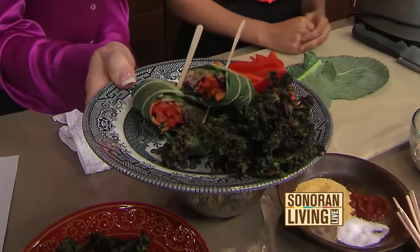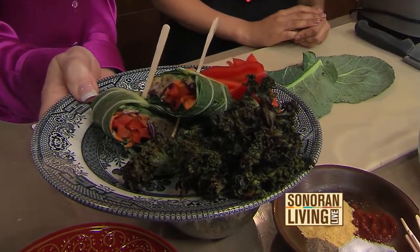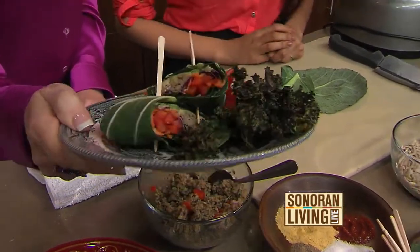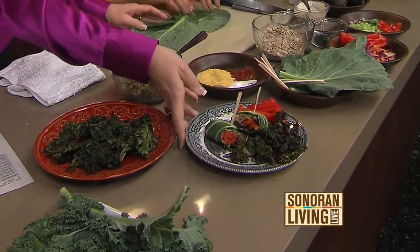We're making one of these right now. What do you call this? I call it a collard wrap, and I get kind of fancy with the filling and I call it a 'untuna' wrap. It's like the un-tuna — exactly.